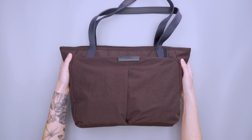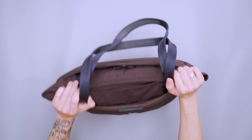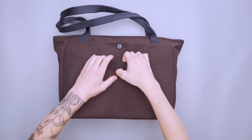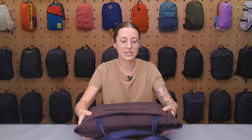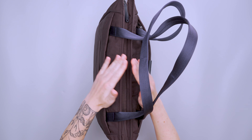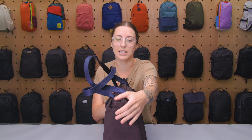In terms of external features it's pretty simple — we've got these two carry handles which we'll talk about in a second, and then on the back we have a luggage pass-through. So if you like to use rolling luggage and carry a tote with you, this is a really great option for that — it can just sit right on top. It does have this triangular design; it's a little skinnier at the top and then tapers down, which allows it to stand pretty easily on its own.